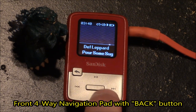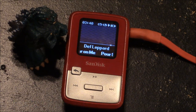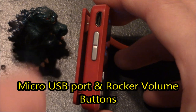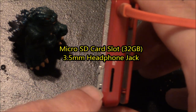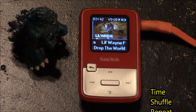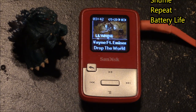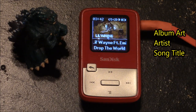On the front you have a 4-way navigation pad with a separate back button that floats above. You also have a 1.1 inch color LCD. On the side you have a micro USB port and a rocker volume button. You also have a micro SD card slot that supports up to 32GB and you have a headphone input. In the upper left corner the time is displayed, toward the middle you'll see the indicator for shuffle and repeat, and the upper right corner shows the battery life. Below that you'll see an area that shows the album art, the artist, and the name of the song.